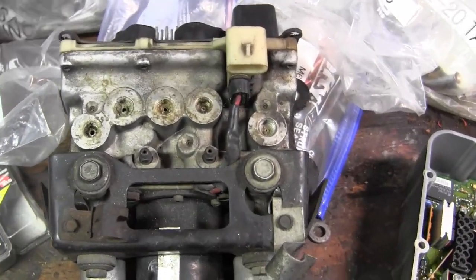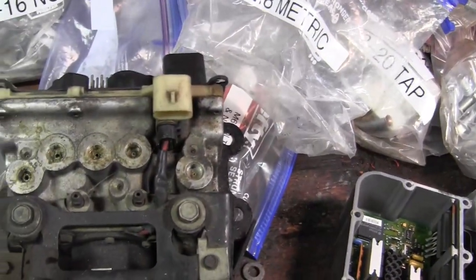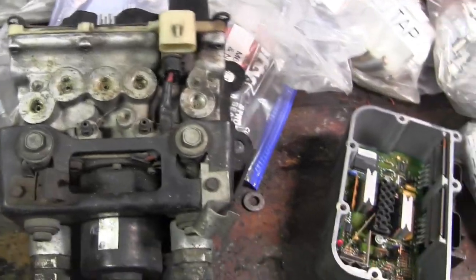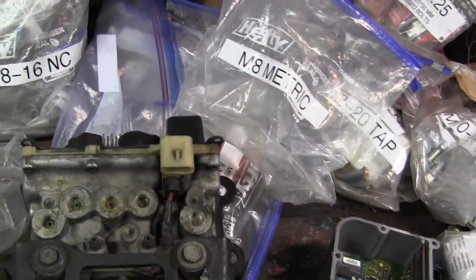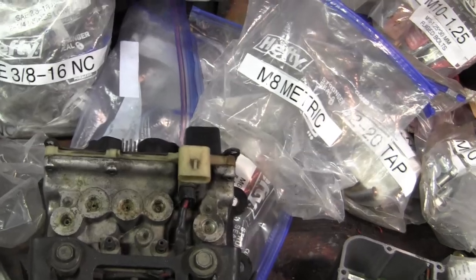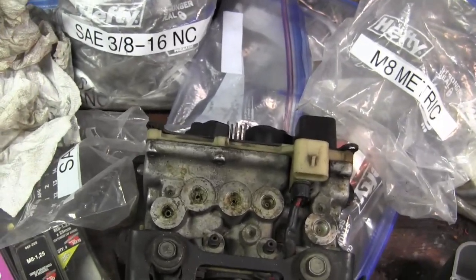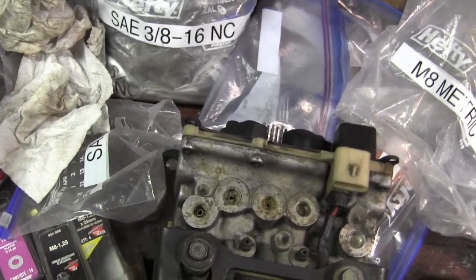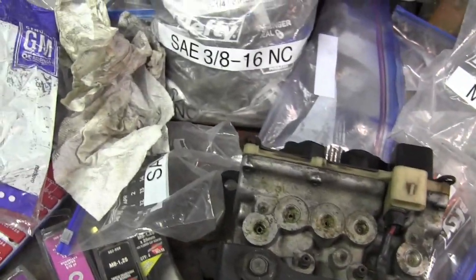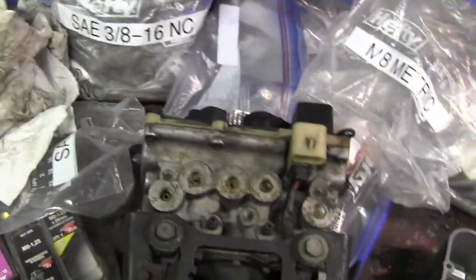There are some parts of the world where you can't pass inspection if you have an ABS light on. They'll say you can't use your vehicle anymore in places with strict inspections. If somebody wants to drive a vehicle without the ABS working, I think that's a personal decision.